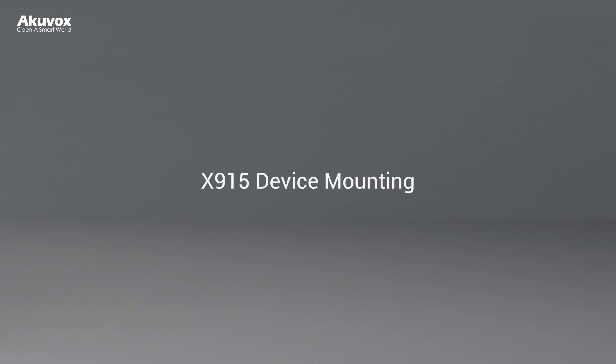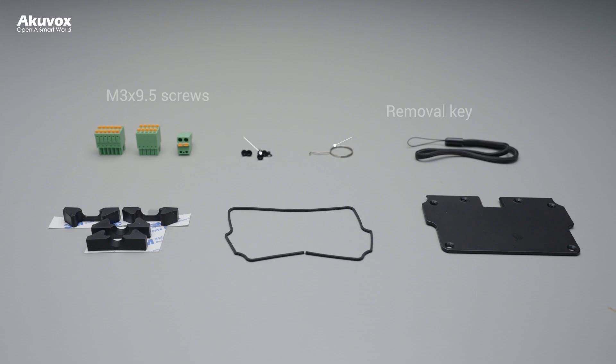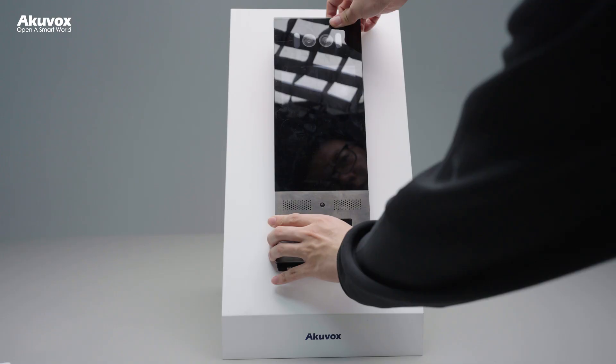In this video we will show you how to install the X915 device. Please make sure you have installed the box on the wall. Take out the accessories from the packing box for installation, then line up the box on the base with the holes in the device.